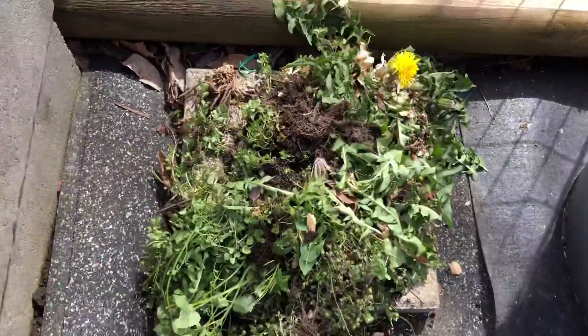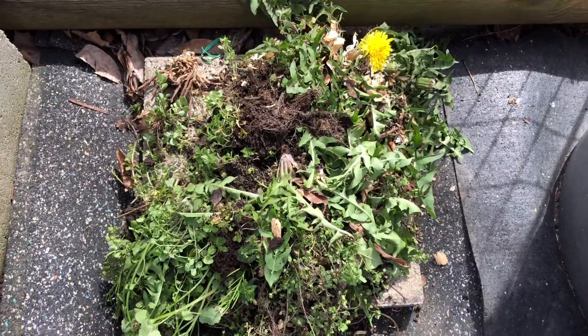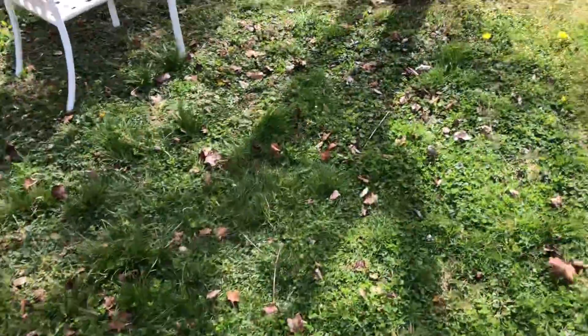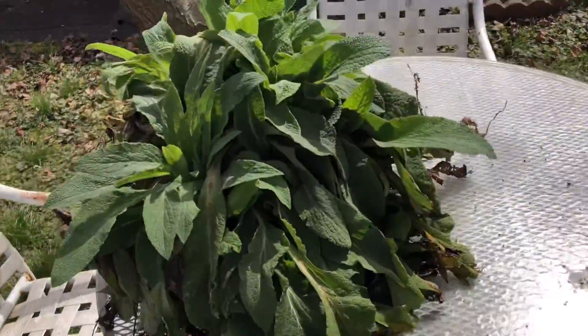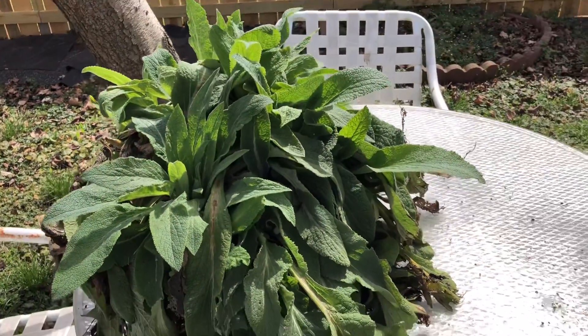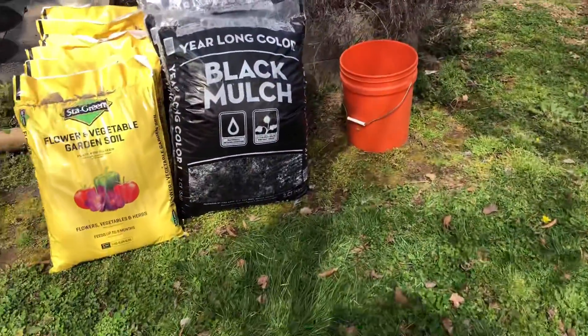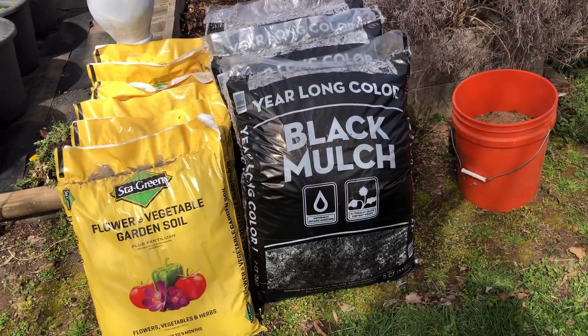Here is my pile of weeds. I will give those to the new chicken I just got — her name is Henny Penny. I was careful to make sure there were no foxglove leaves in there. And this is the foxglove that I dug up. So the next thing I'm going to do is amend my soil so that it'll be the best environment for the foxglove.